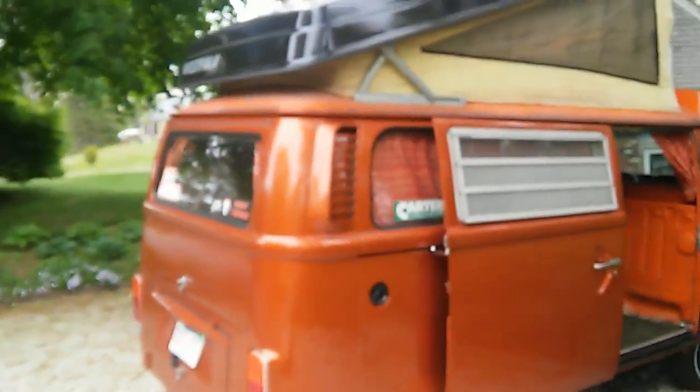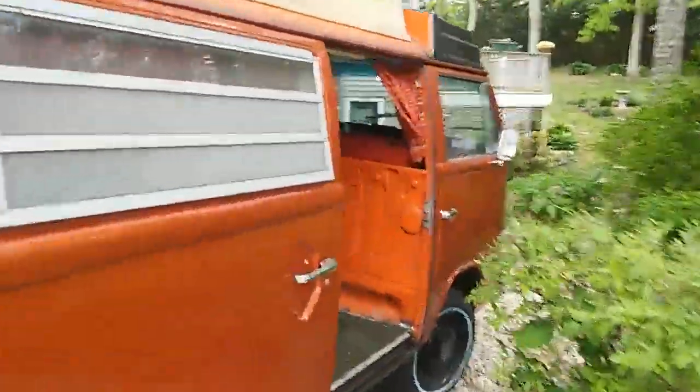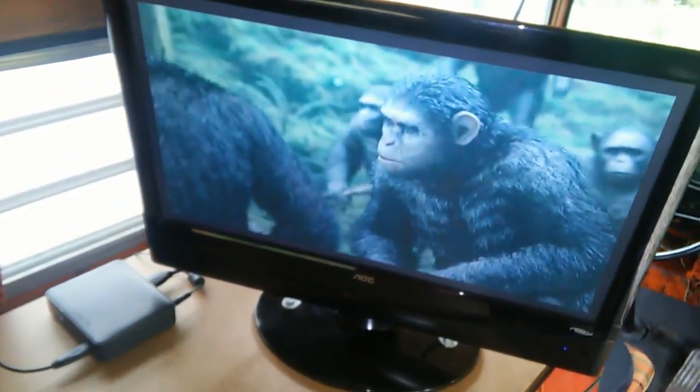The coolest thing about it is what the pop-top does — you've got this whole other room up top. This folds out and that turns into a bed. Got my TV, still need to get a coffeemaker and hard drives.